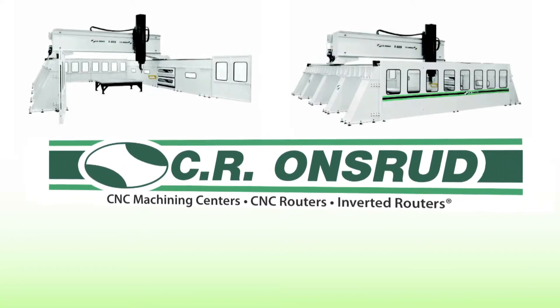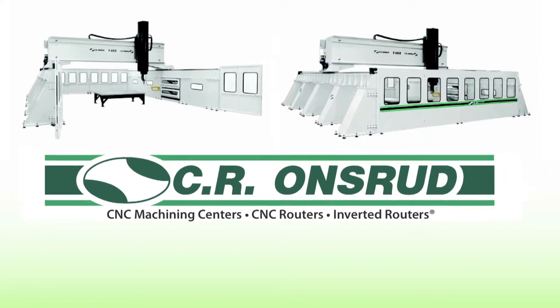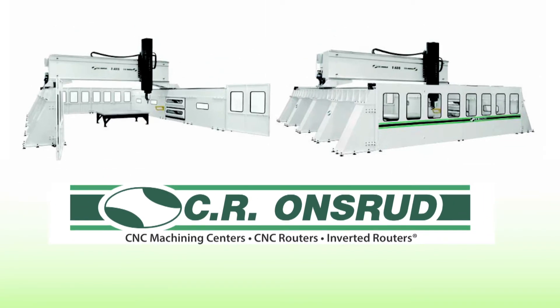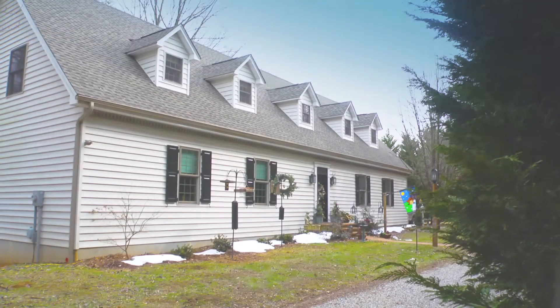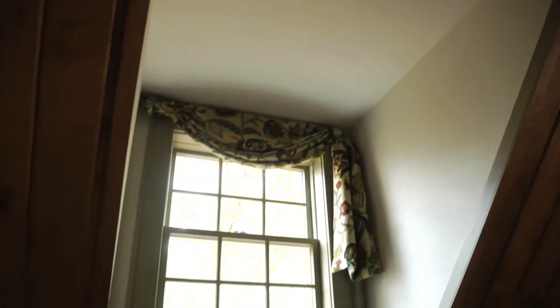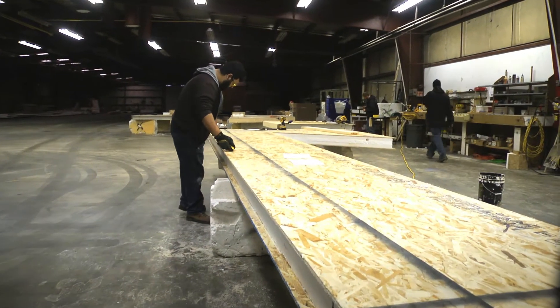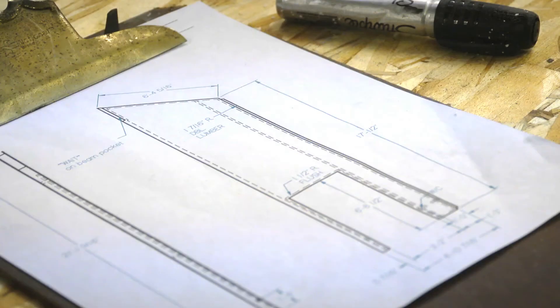Nothing responds to the needs of the structural insulated panel systems industry like the CR Onsrud series of American-made 5-axis high rail CNC machining centers. SIP components offer many advantages for energy-efficient housing and commercial construction, but working with the materials, laying out and cutting complex angles, and handling the large panels can be challenging — until now.